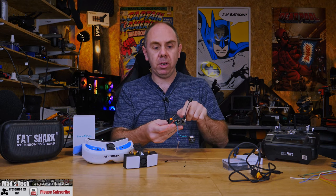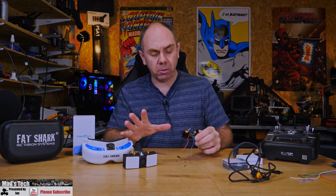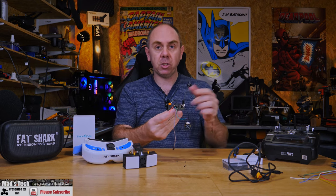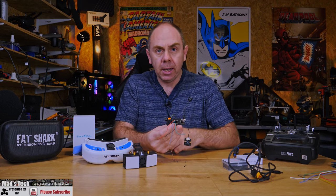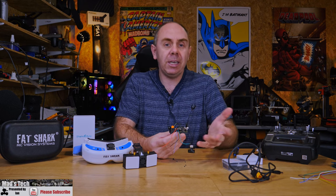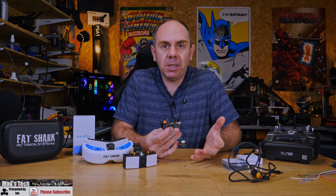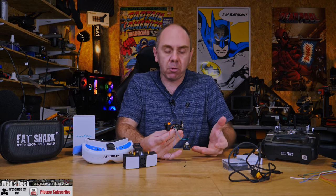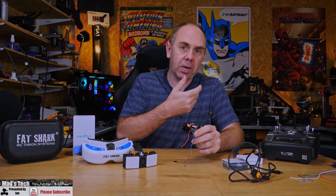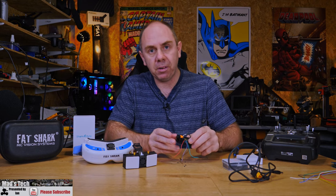Now we have the air unit assembled. The next thing is to mount the receiver piece to the goggles. I've mounted this into a small 3D printed unit which I use for testing. Because this system is on loan I didn't want to fully bolt it into an aircraft, so I 3D printed a bracket that allows me to mount it onto any number of aircraft for testing — just to try the system and get the overall feel for how it is.